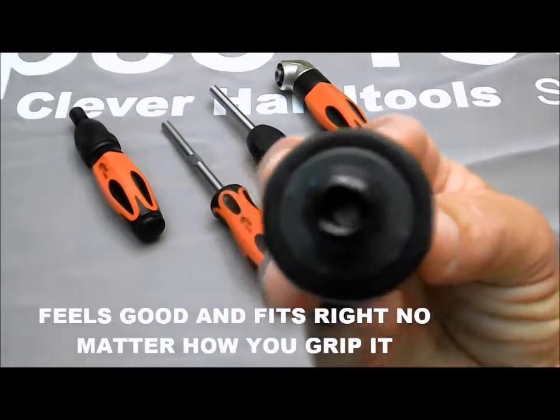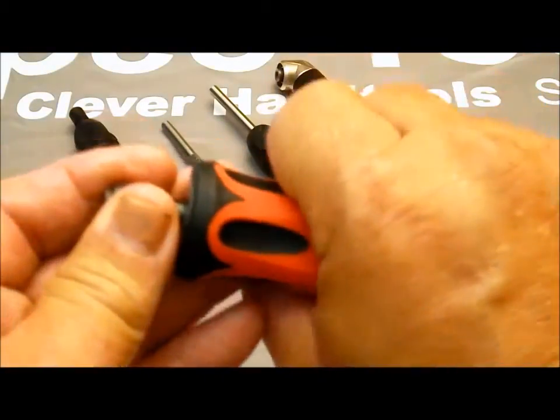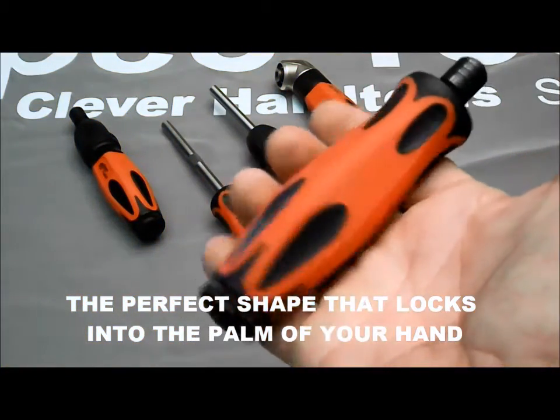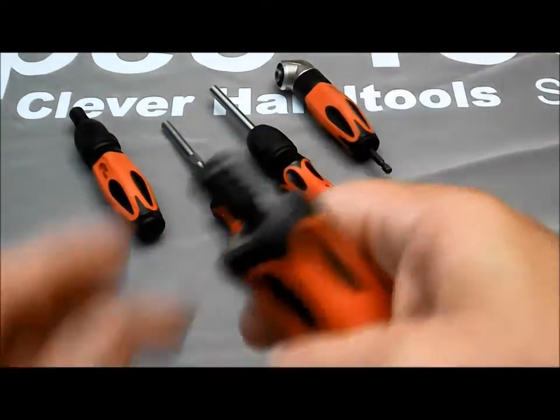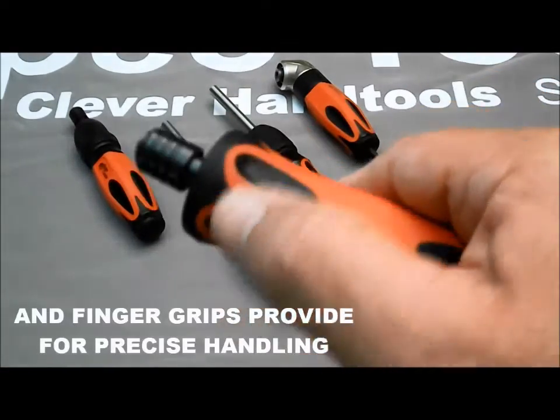Whether you hold it by the end with three fingers, four fingers, or even five fingers, there's a Comfort Contact Surface that maximizes your hold. For maximum torque and grip, an enlarged central portion was strategically constructed to lock into the palm of your hand. Finger grips molded in provide that feel you want for precise and accurate control.